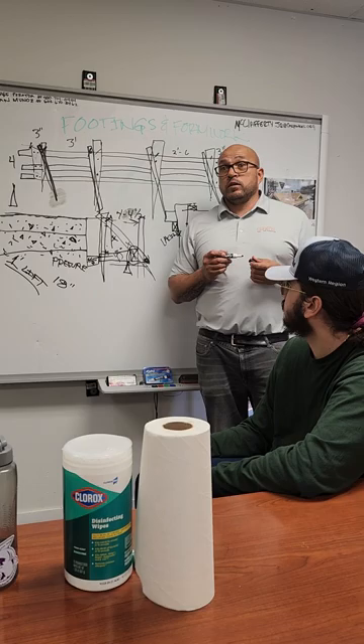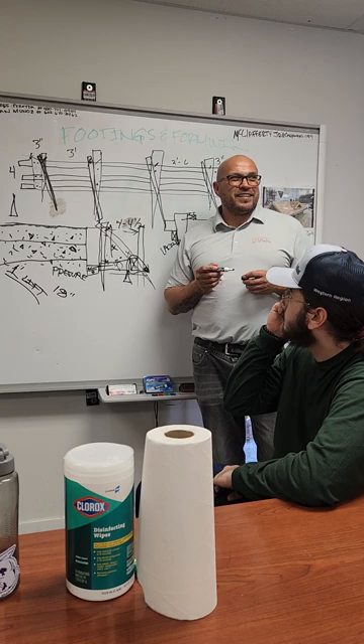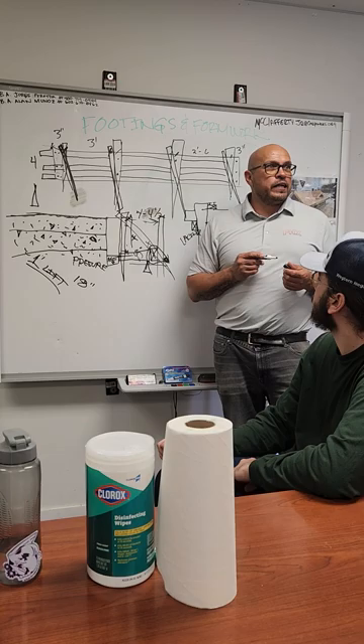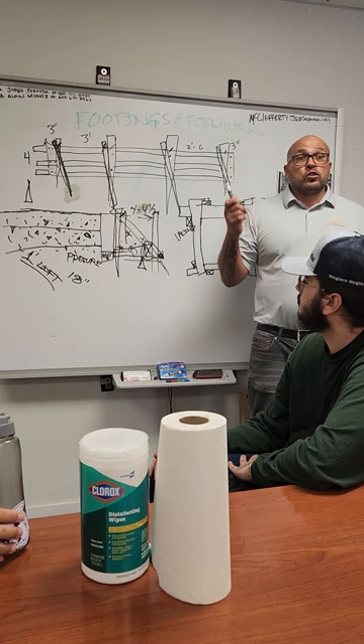Does anybody have questions? Do you think you can do it? We set up frames last week in concrete class. We didn't do the 45s and all that — just stakes down. Now I've explained it in more detail, so does it make sense? That's carpentry — what they're doing on the other side isn't carpentry. My guys will do all of this.